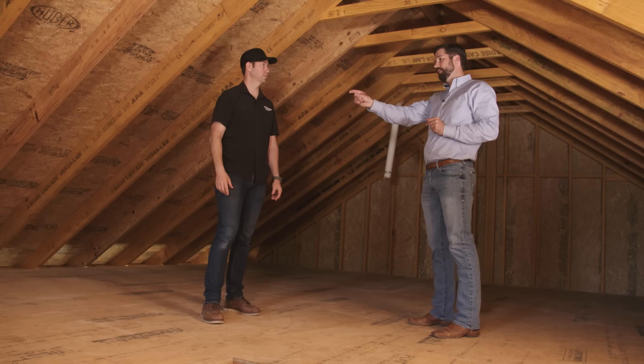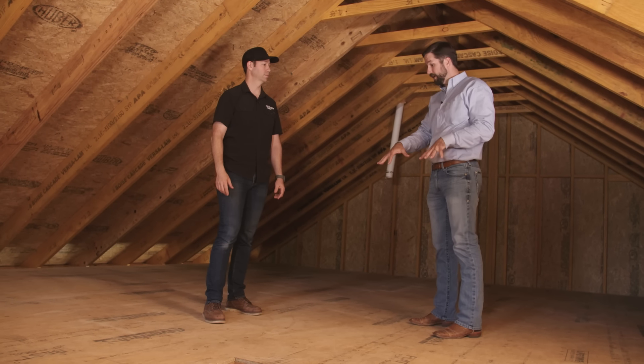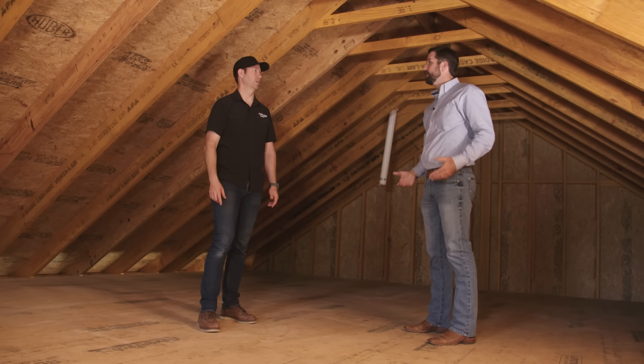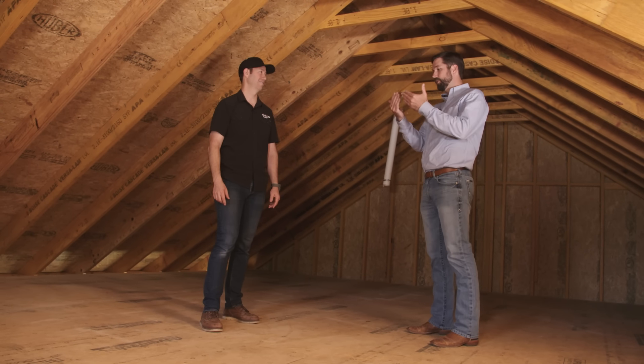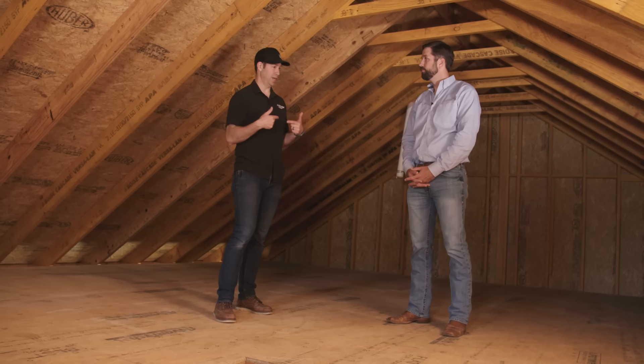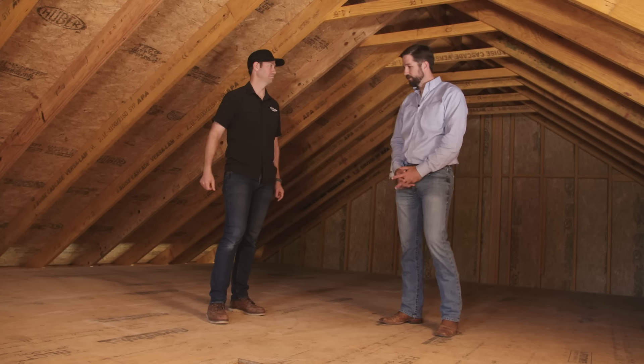Another option for these types of systems: if we had wanted a vaulted room, you can actually use a bent steel beam. You take the beam, cut it, and re-weld it to the profile of the roof, and that can support the ridge at intermittent points. I love this attic - it's going to be incredible. Let's go downstairs and show how everything is tied together.